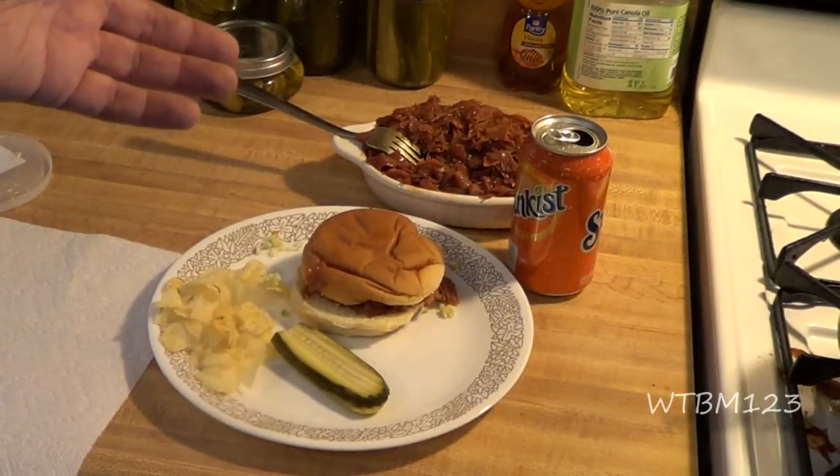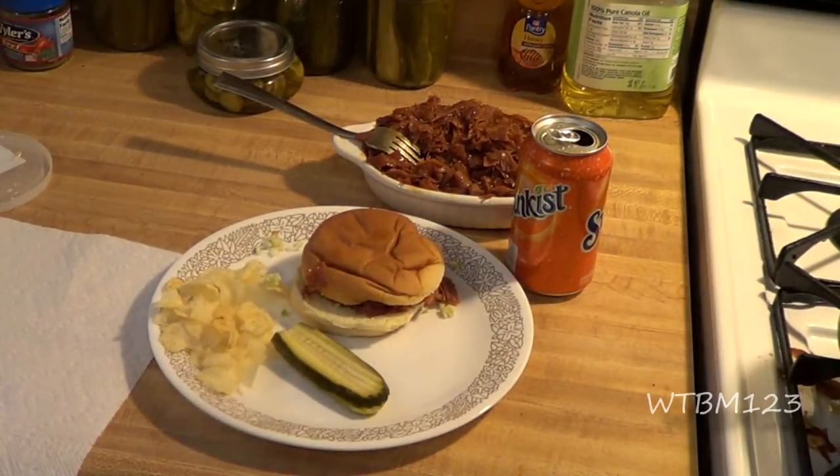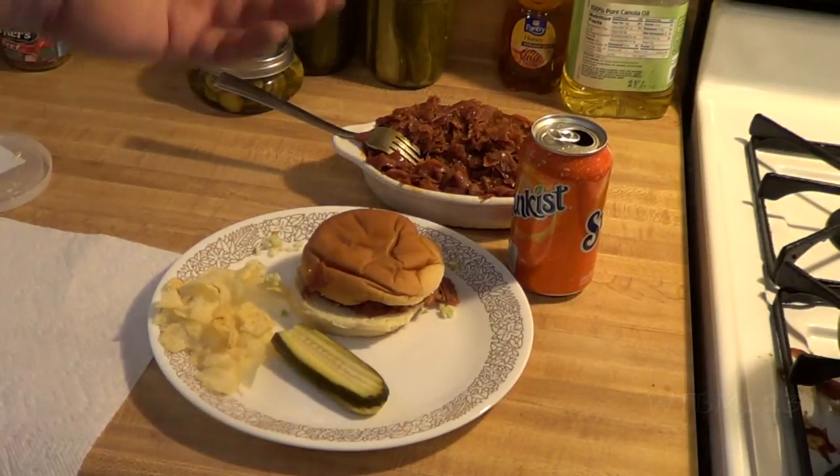The rest of this I can just put in a container, put in the refrigerator, and use it as I want to. You can freeze it, whatever you want to do. It's just good stuff.